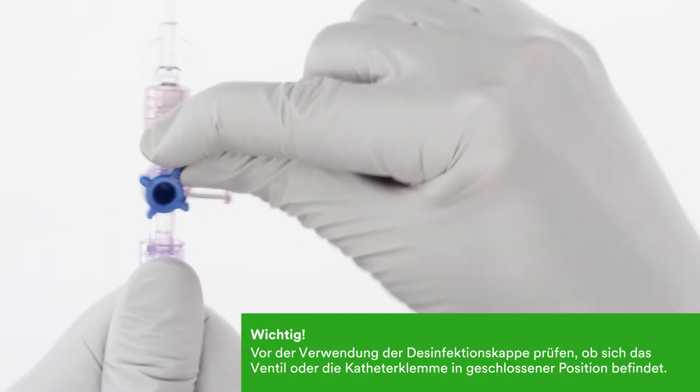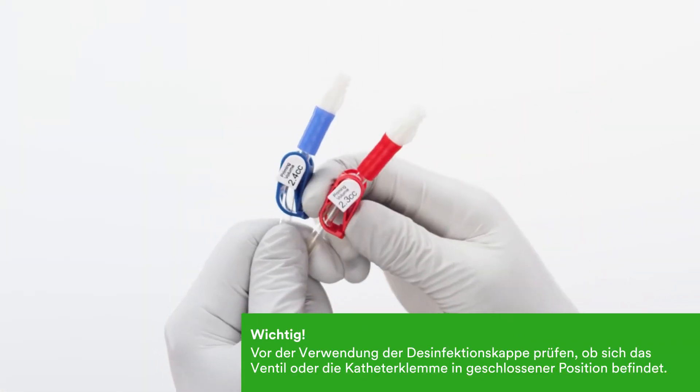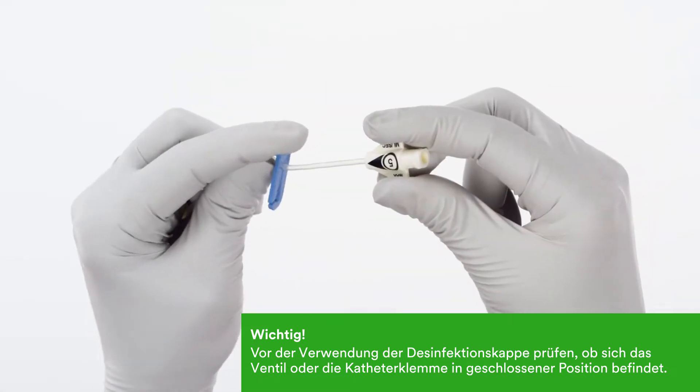It is important to verify the stopcock valve or catheter clamps are in the closed position prior to using the disinfecting caps.